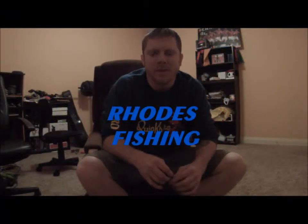Hey guys, this is Matt from Rhodes Fishing. I'm here with my new sponsor, 2014 Quick Baits.